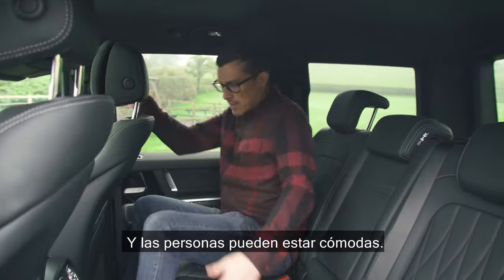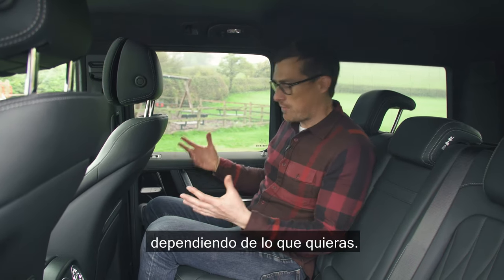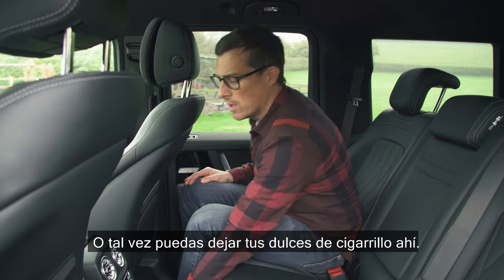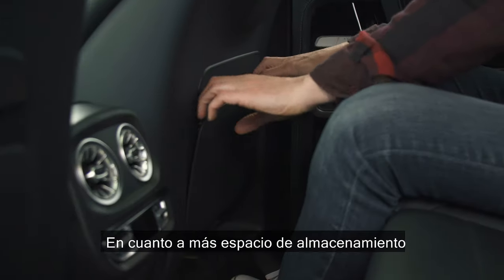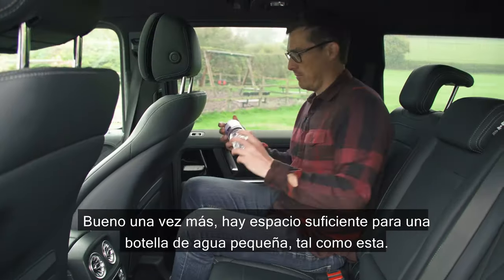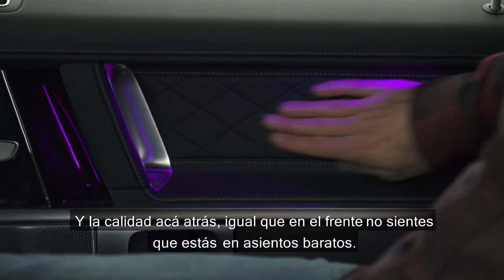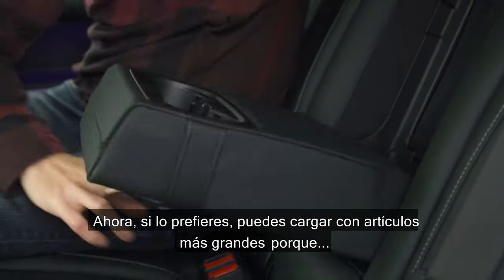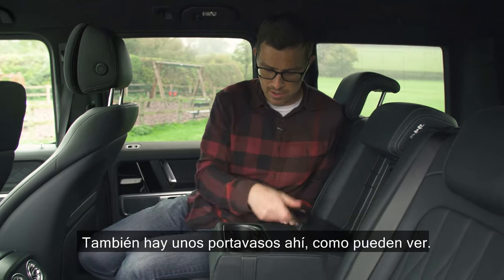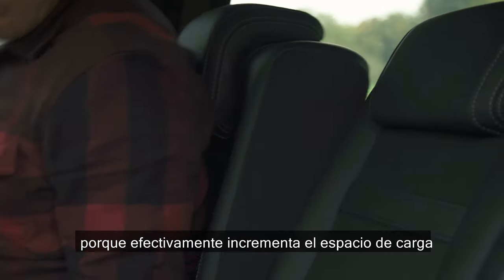Rear passengers get their own climate control, plus air vents in the pillar to blow cool or hot air. Down here there's a charging point, a 12-volt socket, and what I suppose is an ashtray - or maybe somewhere to leave your candy sticks. Storage includes airplane-style pockets on the back of the front seats, though they feel a little flimsy. There are big door bins and heated rear seats. You can also fold down a hatch, open this door, and carry skis with two people either side. For more boot space you can ask rear passengers to sit more upright, but realistically for large items you'll need to fold the seats.